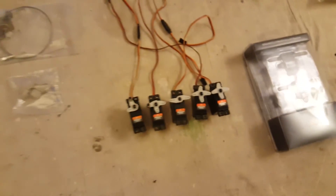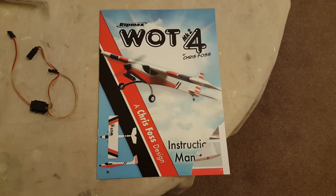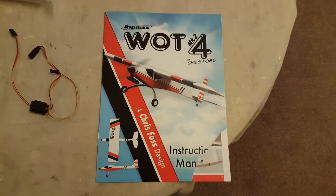So all in all, everything's there, it just needs assembling now. And finally, here is the Watt4 instruction manual, which we chaps always look at last of all, when we've finished everything, just to make sure that everything's okay and everything's been assembled correctly.